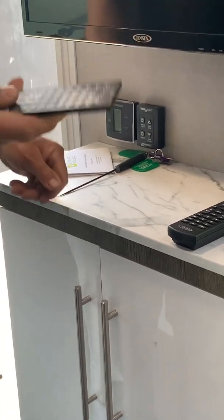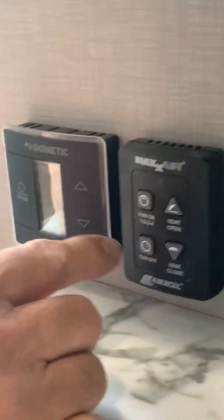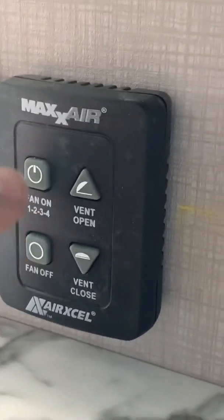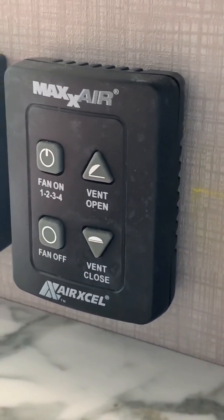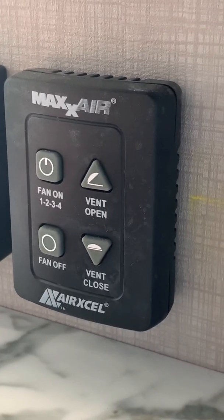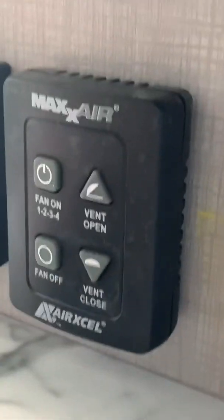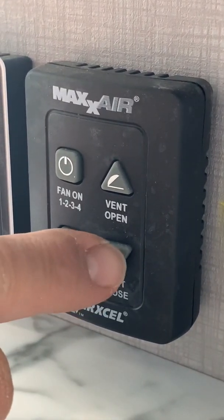Then as you come over here, this is the controls for the Max Air fan. Open vent — it's all power from here. You can set your three fan speeds, shut the fan off, or close the fan.